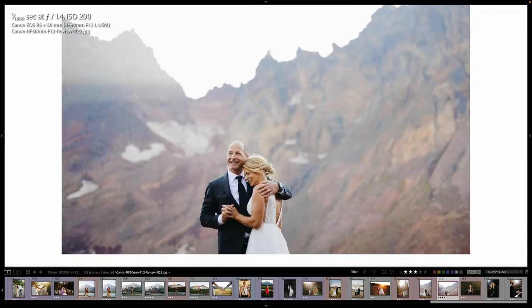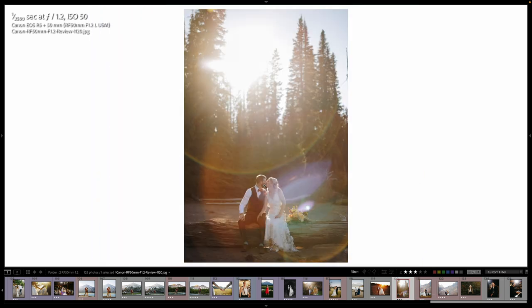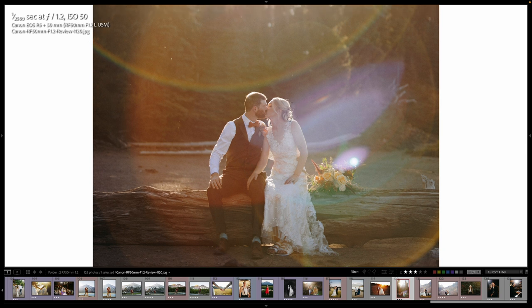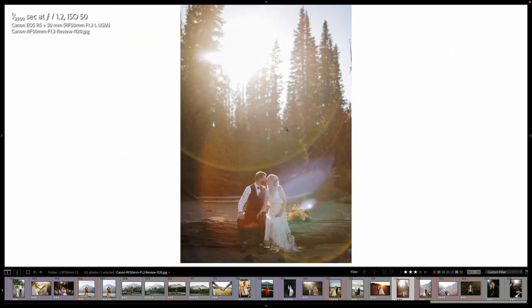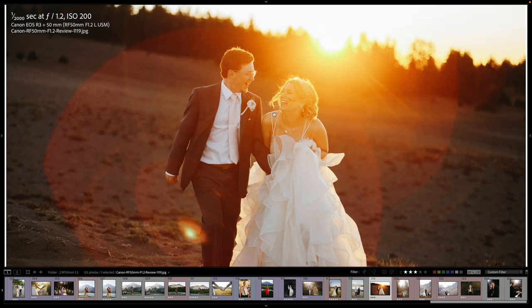Here we are at 1.4, an elopement, a 1.2 portrait, and this is just some crazy flare. You're going to lose a lot of color contrast when you get down to 1.2 a lot of times, but you can always bring it back in post. This was a crazy flare — I left this one in because I thought it was rad. They're like in a flare bubble. I love Canon's orange or reddish flares.